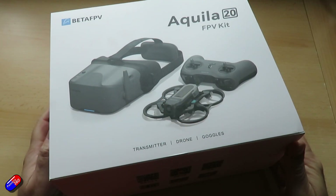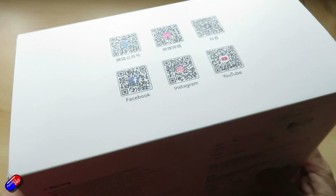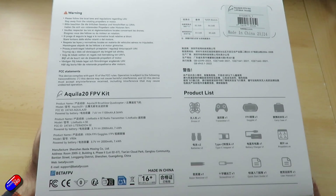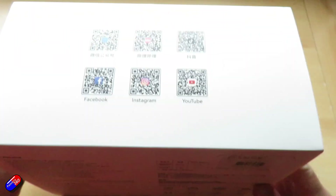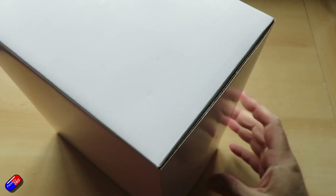So while I unbox the Aquila 20, let me go through the specs. Camera adjustment angle on this is 15 to 30 degrees. The battery is a special battery for this particular quad — it's the Aquila 20 1100 milliamp, 2S battery. I'll go through the differences between this and the previous kit in a moment.